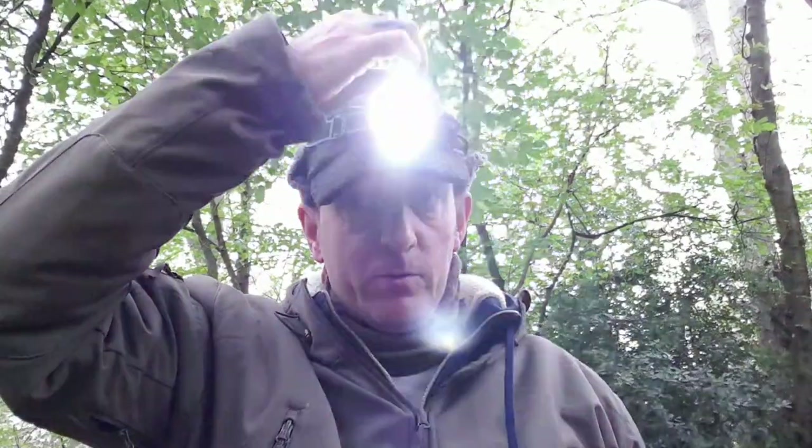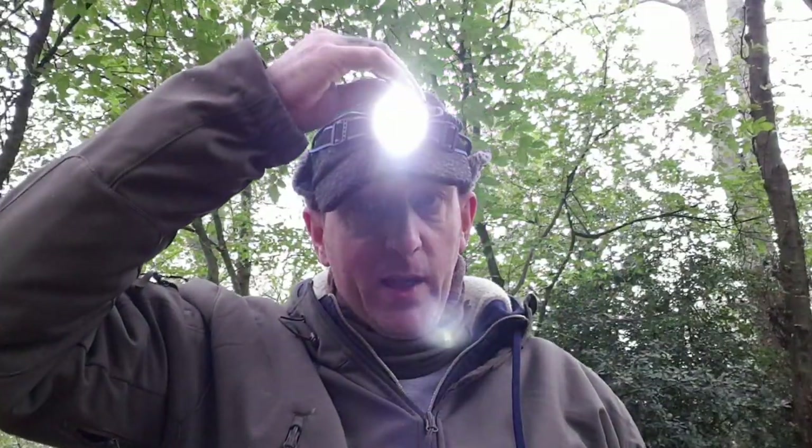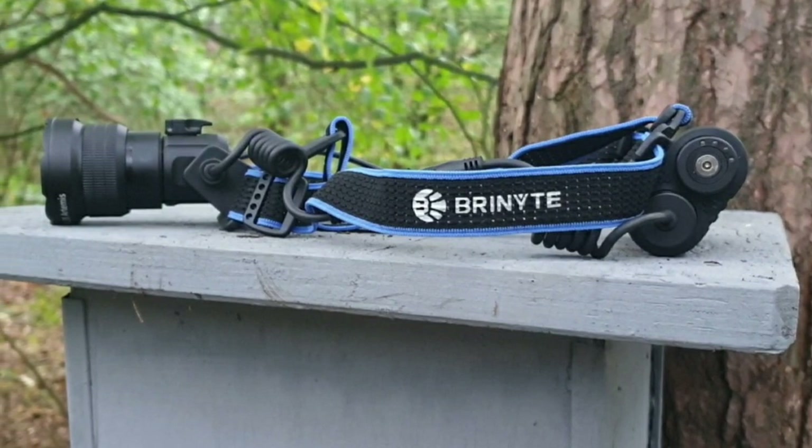This is how easy it is to switch colours. Red, white, green. Really really handy. Then turn it off — simple as that.